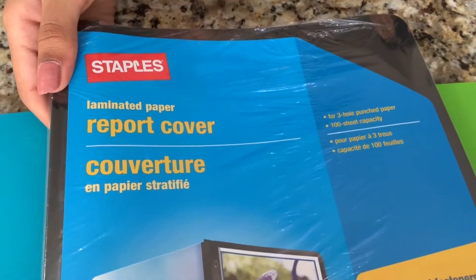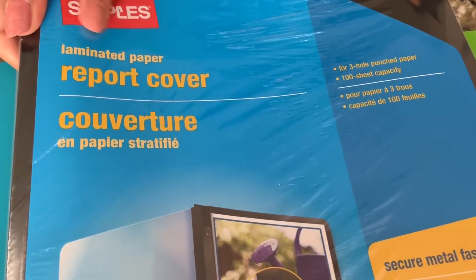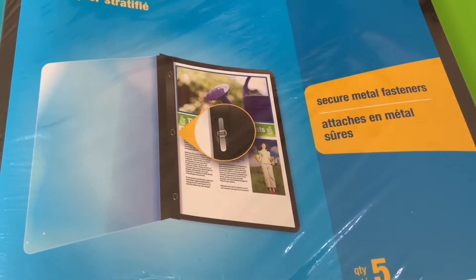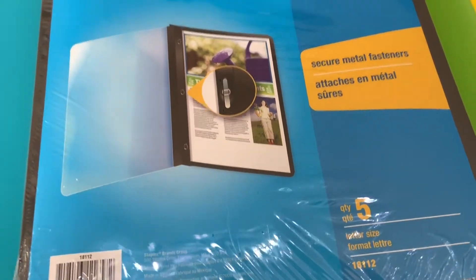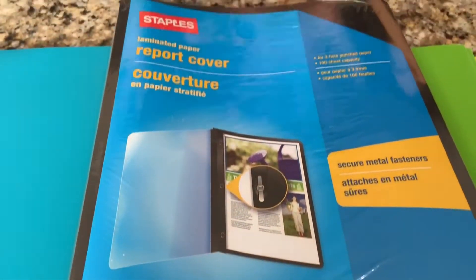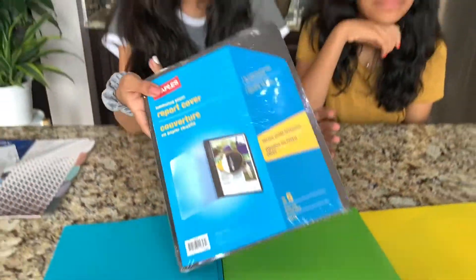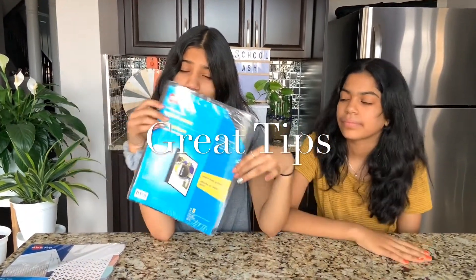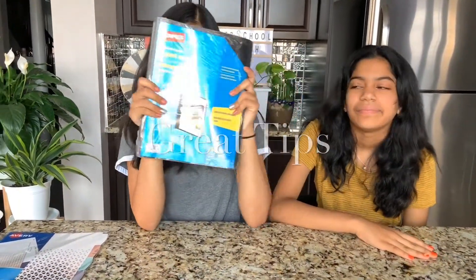The next thing I got were these report covers — they're laminated paper with a clear front so you can put your paper inside, kind of like a duotang. I got these to hand in assignments to my teacher and keep them safe. I'd recommend these so your assignment looks much neater and more presentable.